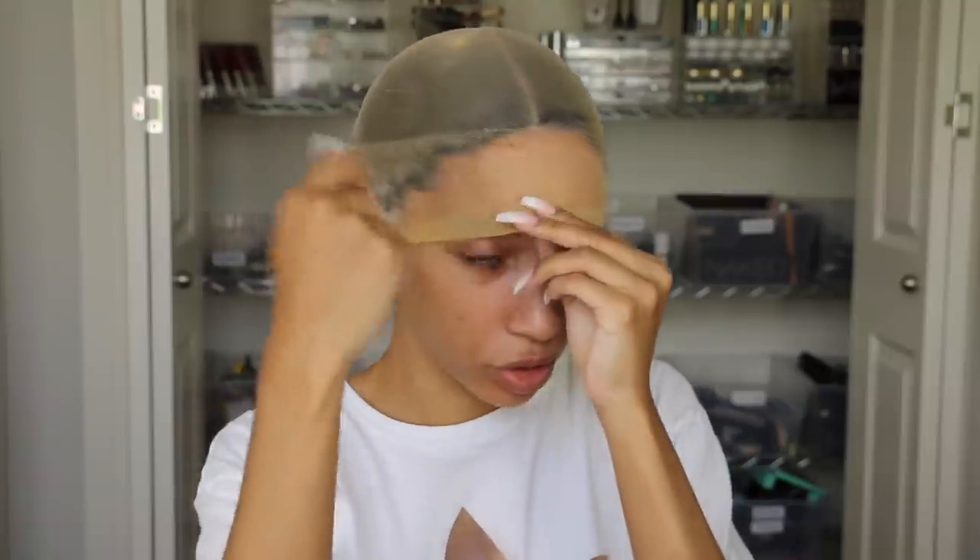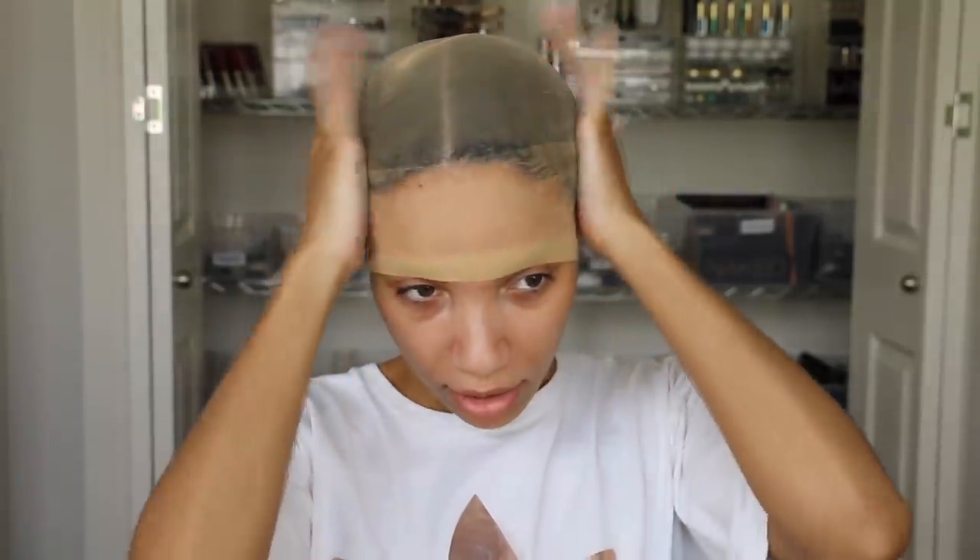I take my blow dryer and put it on the cool setting, because cold air makes it dry faster. As I'm blow drying it, I use my comb and keep sticking it down, especially on the sideburns. It takes about a good 10 minutes of blow drying, or you can sit under a hair dryer if you have one, to really get it to where it's not sticky anymore and it's all dried down.